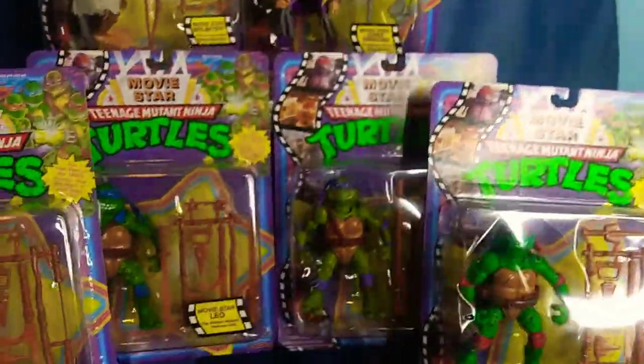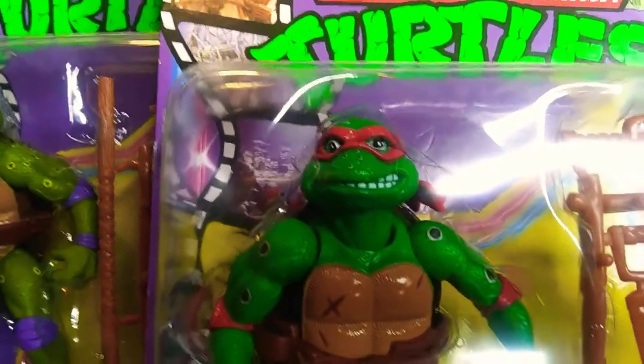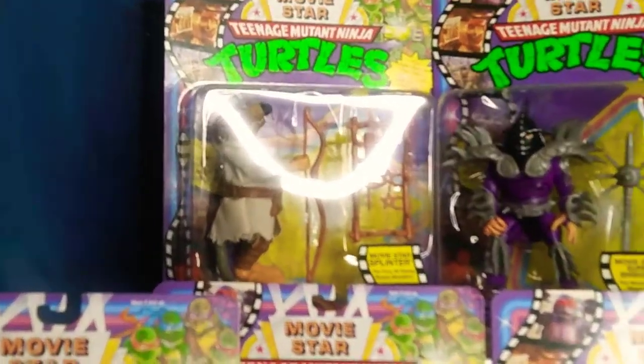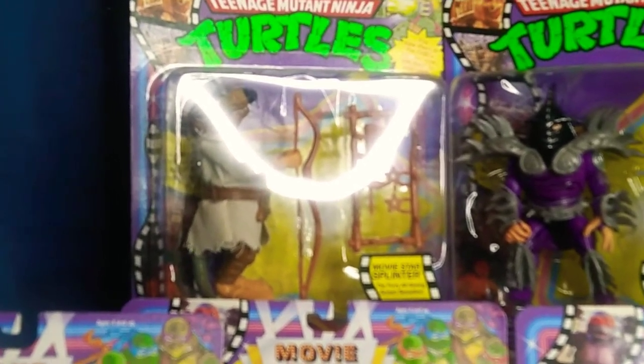But then there's errors like this with Raphael's eyes — they're a little wonky. And then there's like bigger problems, though I haven't seen any bigger problems yet. If I see any, I'll show you.